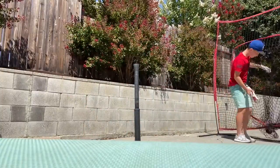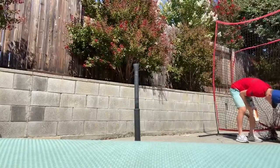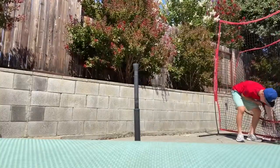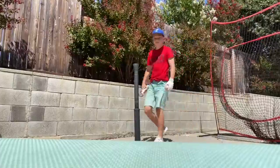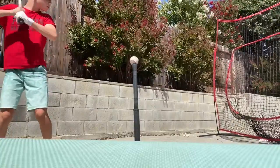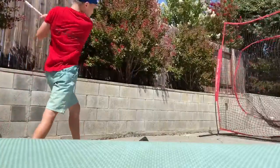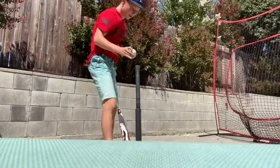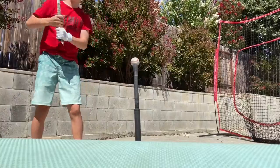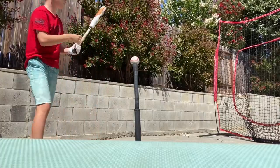All right, a couple more swings and then we should probably wrap up the video. You can't get them out of the net. I'll try the regular traditional grip though — oh my god, why does that feel so weird? It feels so weird. I hit with the split hand grip — it helped me control the bat head, and that felt weird going back to traditional.